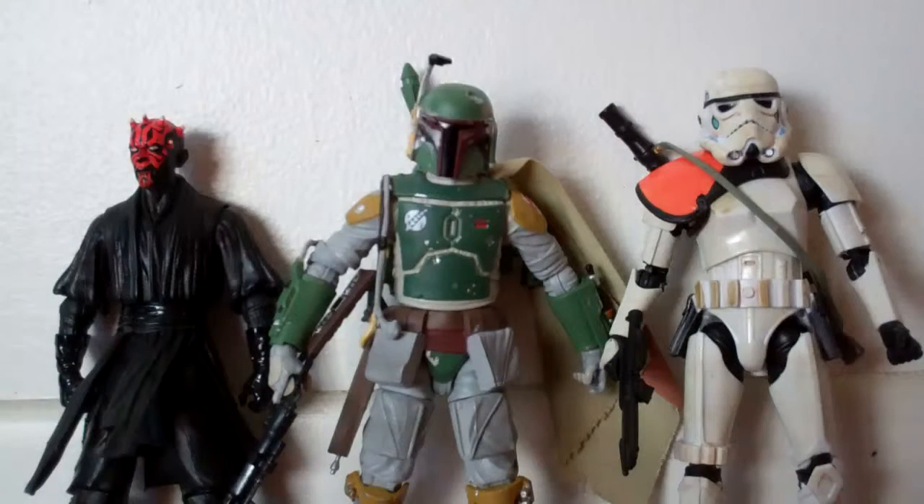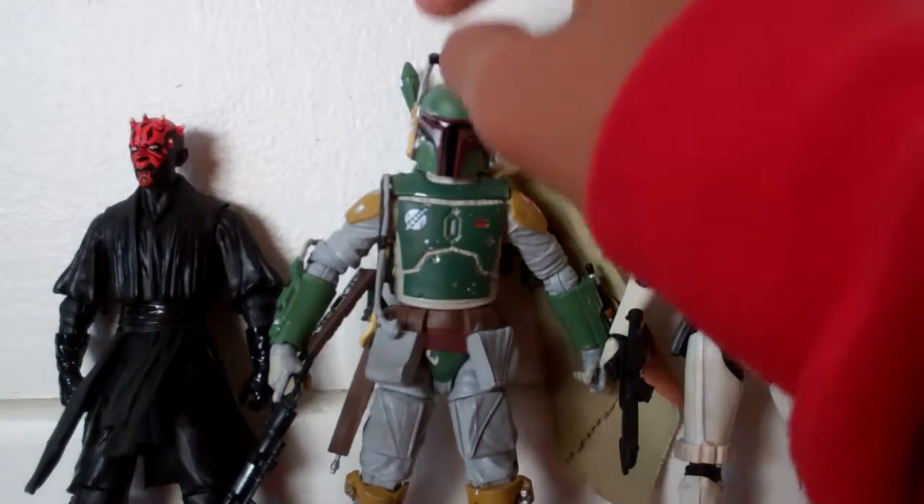Okay, so here's a quick size comparison, and it looks like Boba Fett is taller than all of them because of his little antenna thing right there.